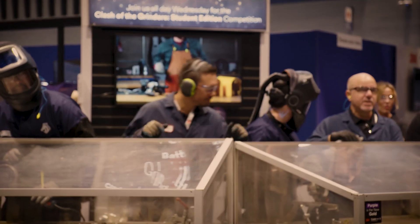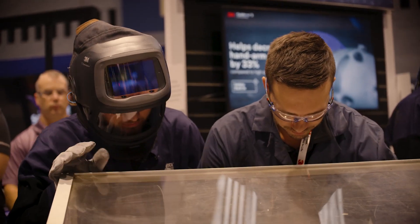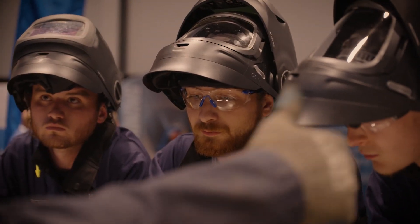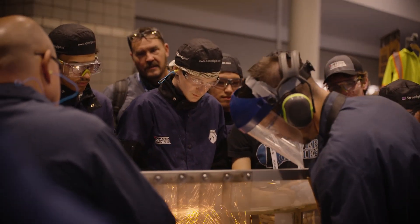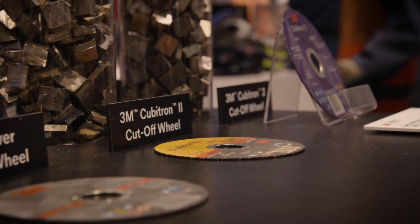It was a ton of fun. The energy that the students brought before the competition even started was inspiring. Having all the spectators and their teachers there involved, the energy was fantastic. When we were going through all the safety and the prep — before they even began the cutoff wheels, the bonded wheel testing, and then the fiber disc testing at the end — they were all focused, paying attention, learning. The energy from the students versus the professionals in the past was very engaging and a lot of fun.